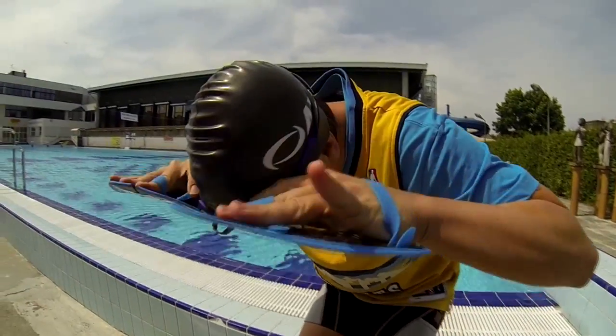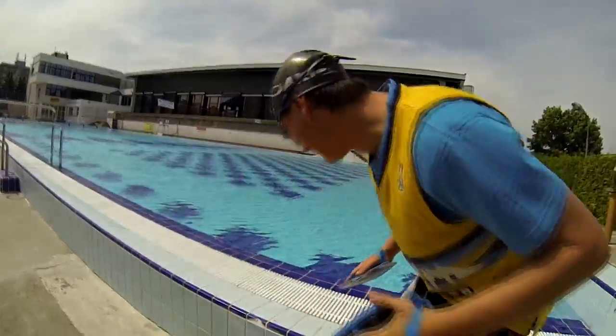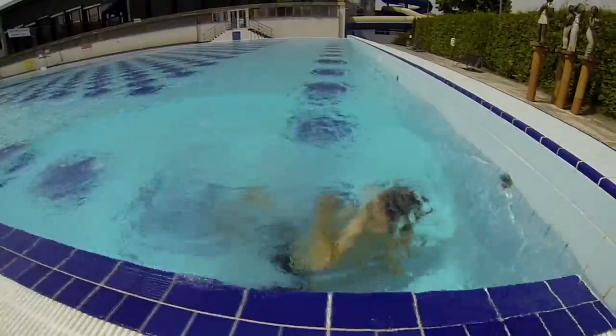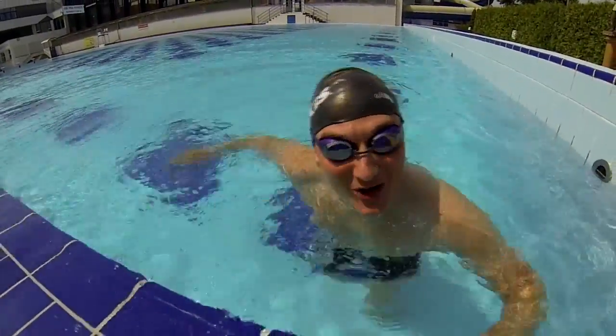Come on, jump into the water! I'm ready. Oh, it's too cold!